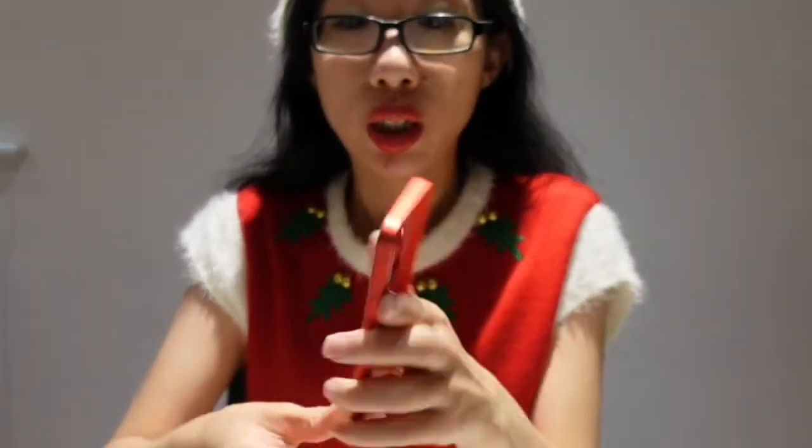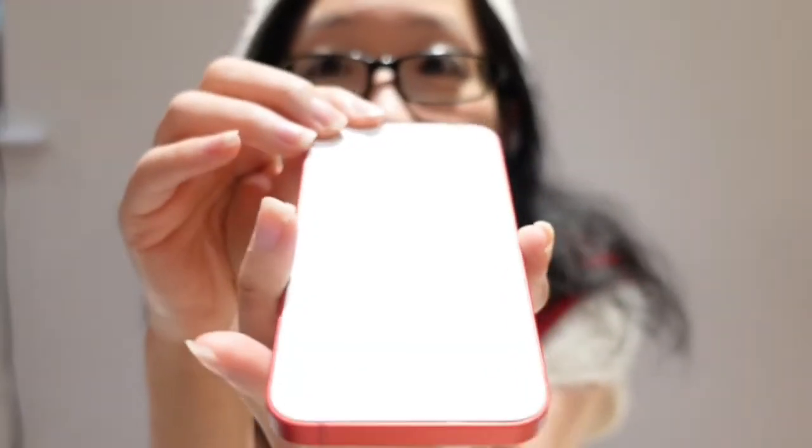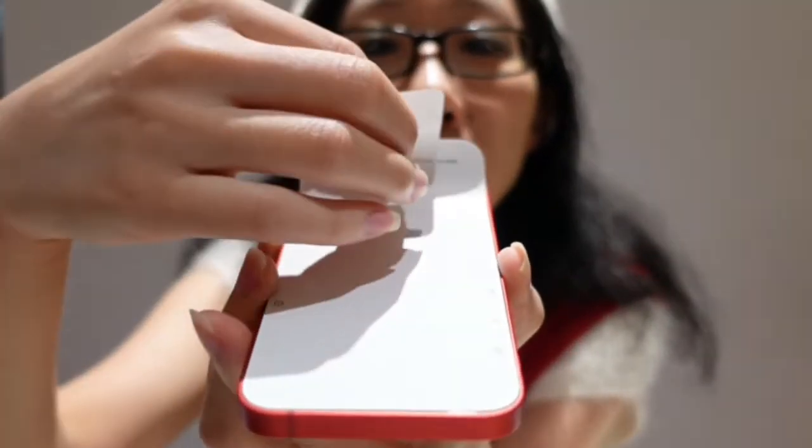I'm just going to take that out of this box. That's what we've got here. And then we've got this right here off the front of the screen so you can see the phone.